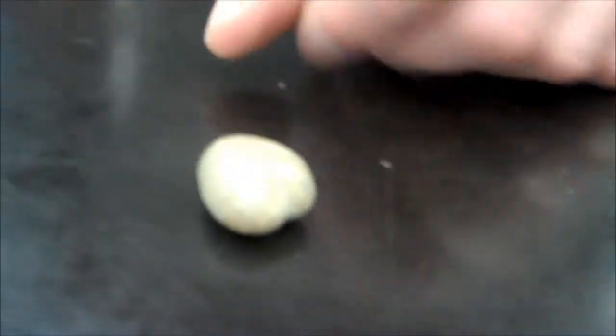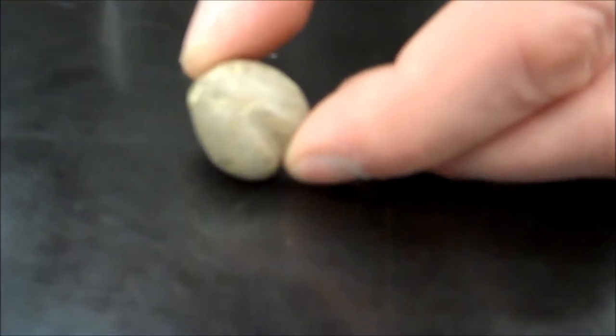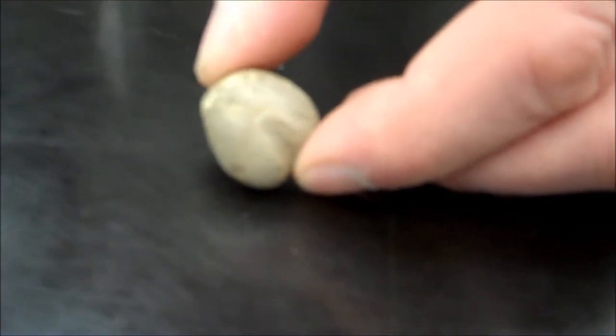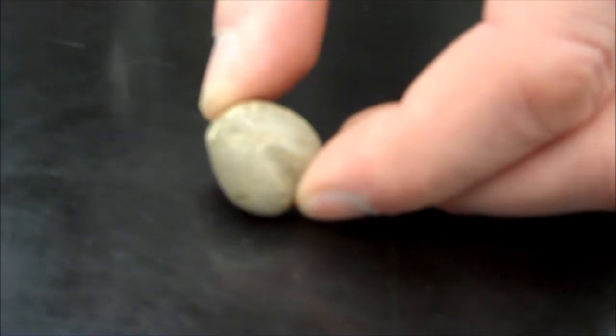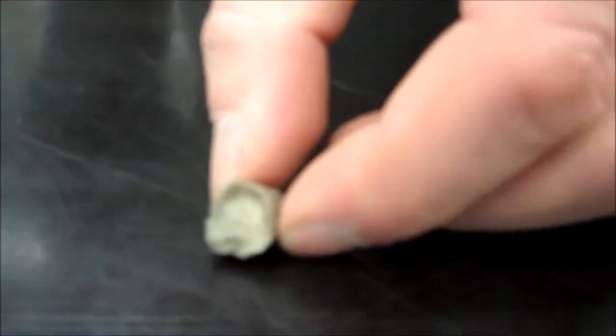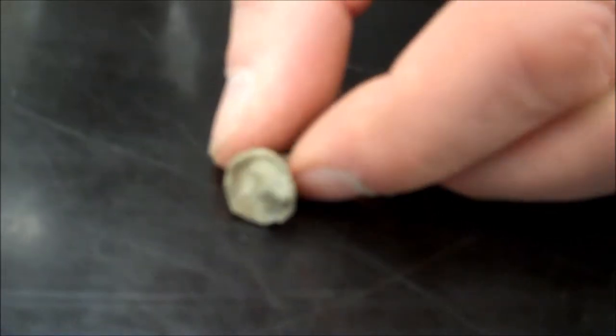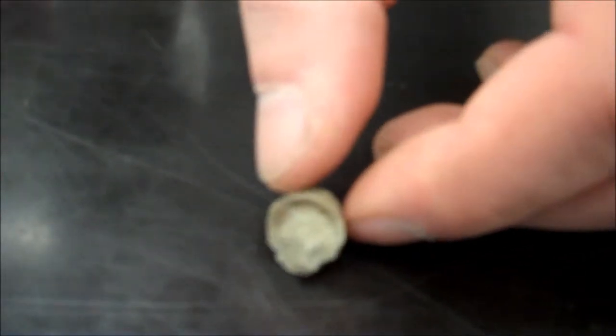Number sixteen is another sea urchin. On the top you might be able to see five-fold radial symmetry, so Phylum Echinodermata, class Echinoidea. Number seventeen has radial symmetry but not five-fold — this is another one of those rugosas, so that is a coral, Phylum Coelenterata or Cnidaria.